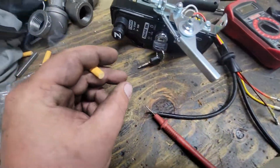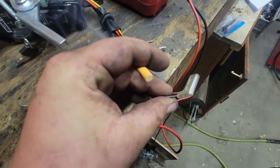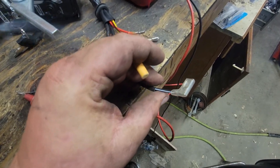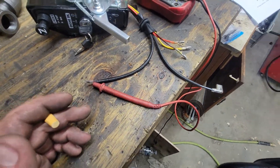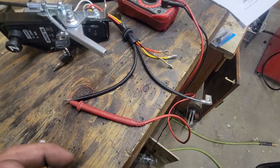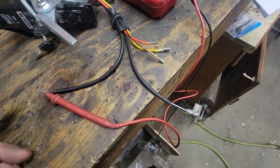When you turn the key switch on to start, it sends 12 volts to the starter solenoid. There's a starter solenoid circuit already on the Gator, and I just wired that in. So it just sends 12 volts right to the starter, tells the starter to kick on, and it works.